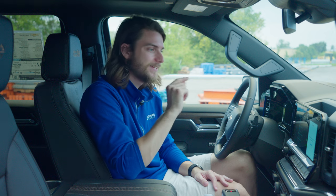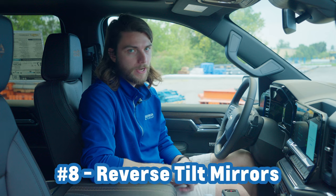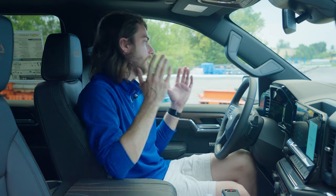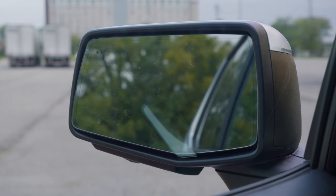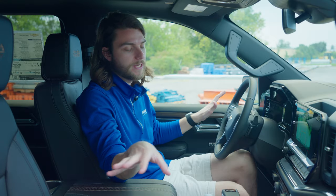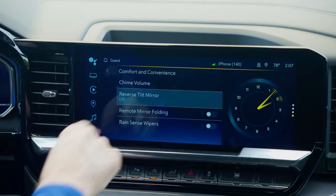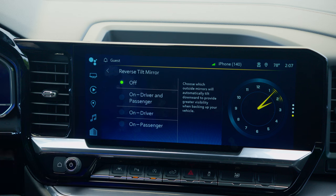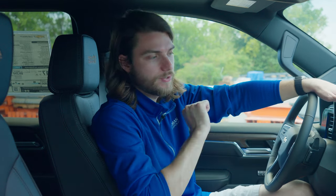For number eight we have a two-parter hidden inside the comfort and convenience menu. First is reverse tilt mirror — very self-explanatory. If you have this feature enabled and you put your vehicle in reverse, the side mirrors will tilt down to give you a better view of what is on either side of your vehicle. This can be customized: driver side only, driver and passenger, or off altogether. And you can also enable your rain sensing windshield wipers in this same menu. So if your windshield wipers aren't turning on automatically and you have rain sensing, that's how you turn it on.